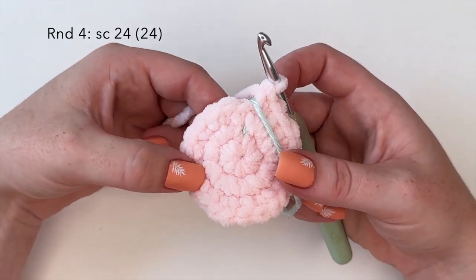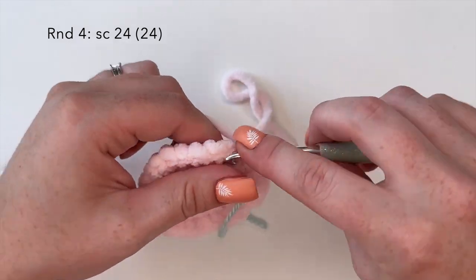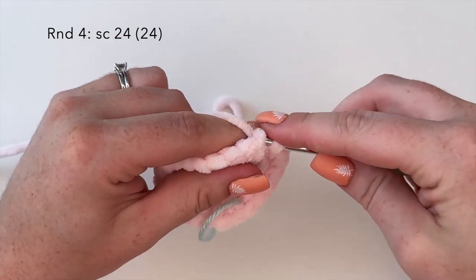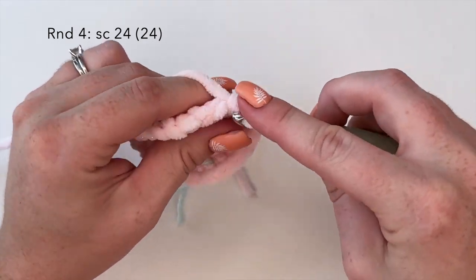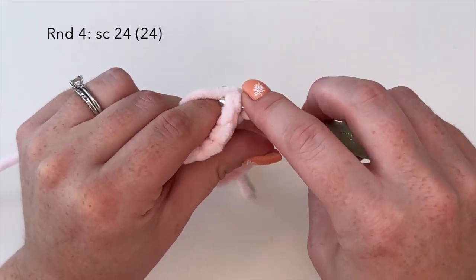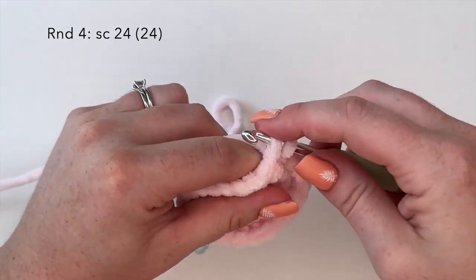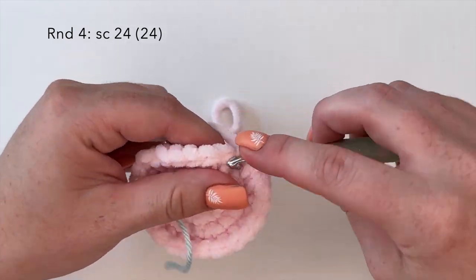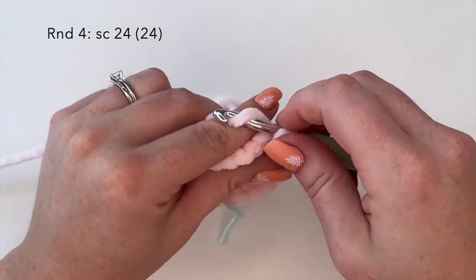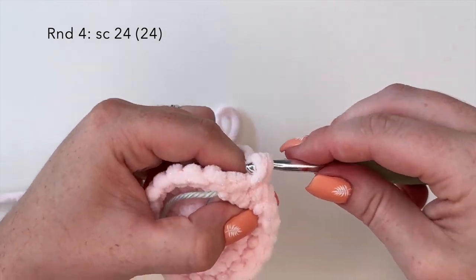For round four we're going to do 24 single crochets — that's one single crochet in each stitch all the way around for a count of 24.